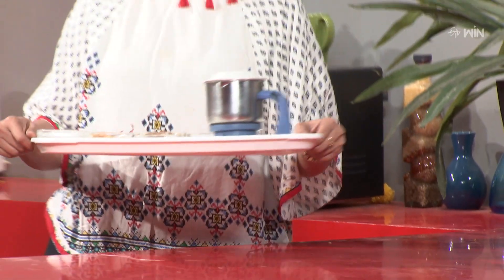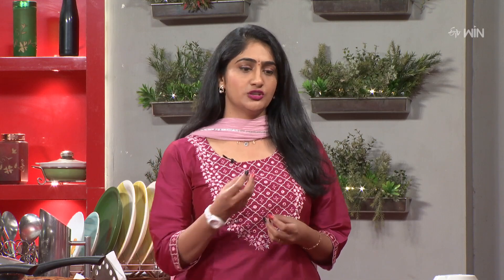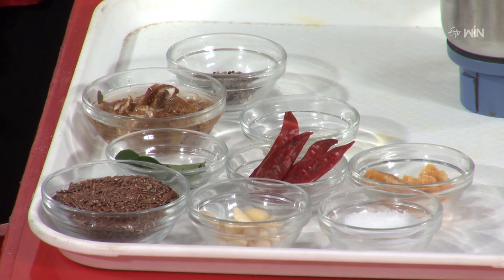First, let me take the ingredients. We have regular ingredients like Chintapandu, and we will use it every time. We will use it along with the flax seeds. We will use the combination of these ingredients. So, we will start the process.